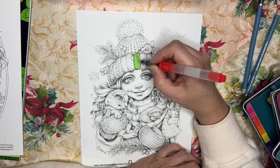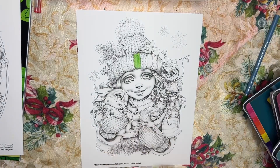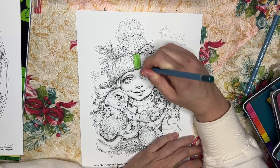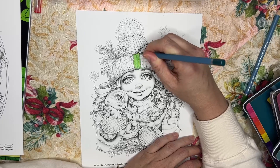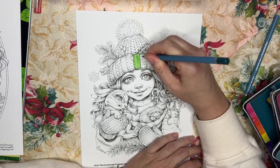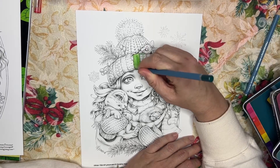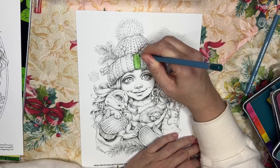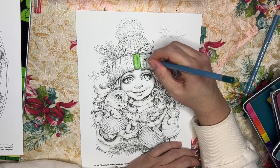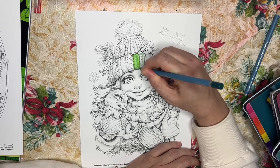I'm going to do another dry area next to this one so you can compare. Let's go in again with the spinach. There are a lot of different ways you can use watercolor pencils — you can put a little water on the page and then go in with your pencil. I like to go in dry; it's just my preference. You can go back over the wet spots and blend in a little more if you like.